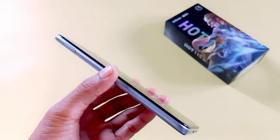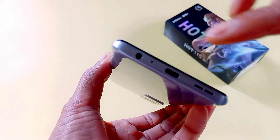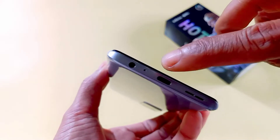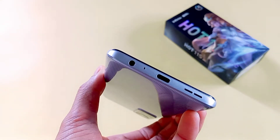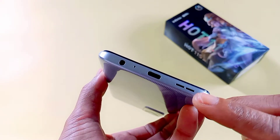Di bagian bawah kita lihat, di situ ada lubang jack 3,5 mili, jack headset. Dan ada lubang, memakai USB Type-C. Juga ada untuk speaker out.